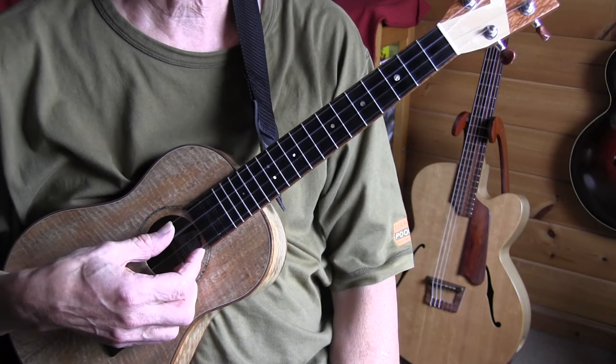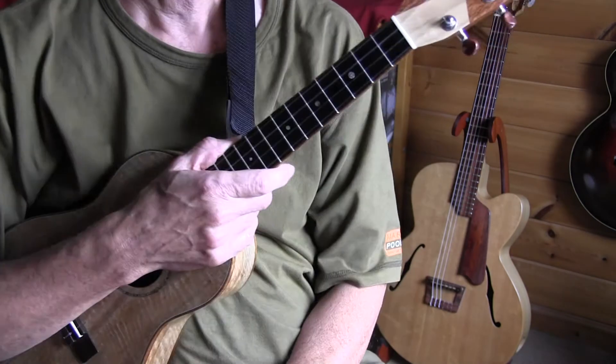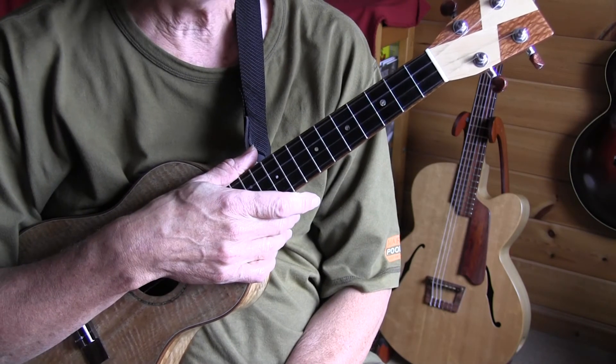You will see that it's not difficult to transpose guitar arrangements — simple ones anyway — to the ukulele.